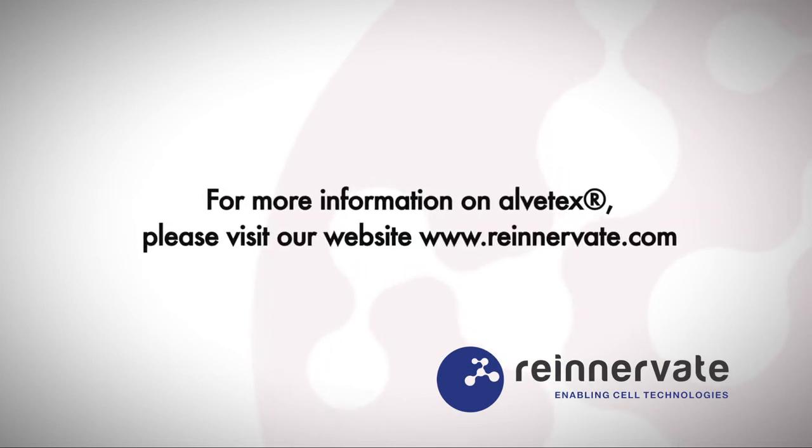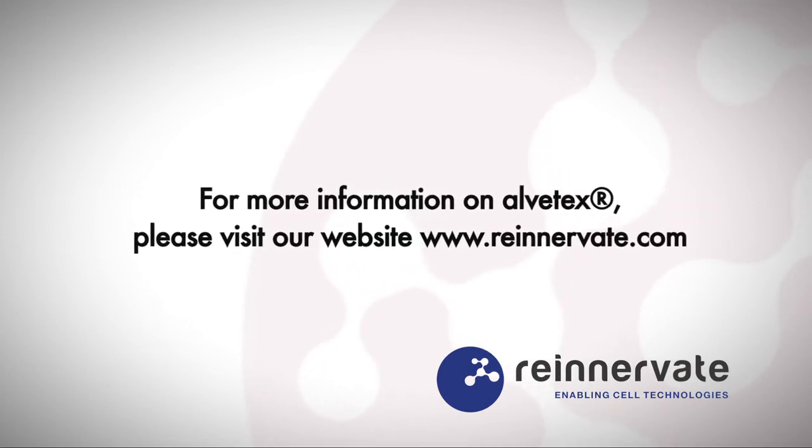For more information on Alvatex, please visit our website, re-innovate.com.